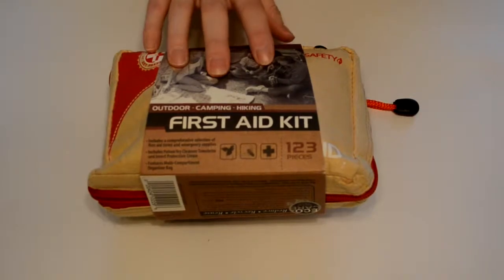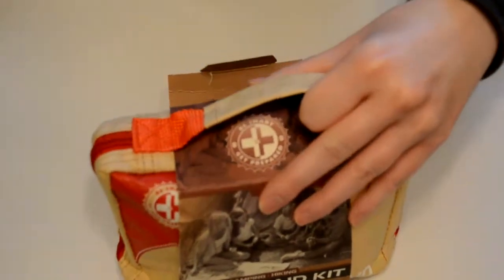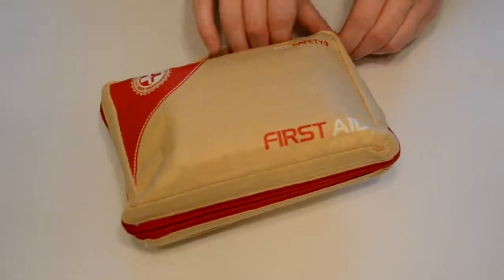It's 123 pieces, so first I'm just going to use the scissors to cut a little piece of tape that was holding it together, and then we're going to see what's inside.